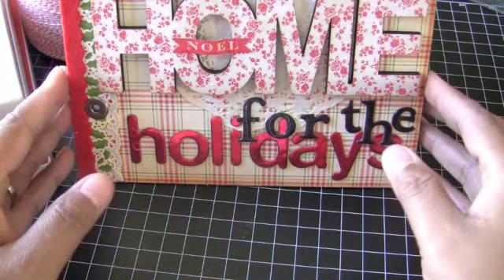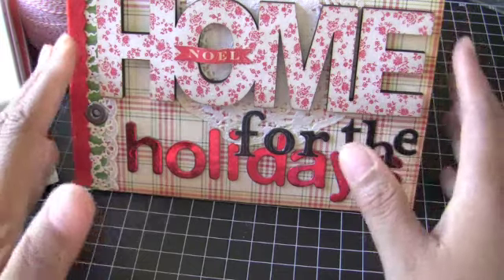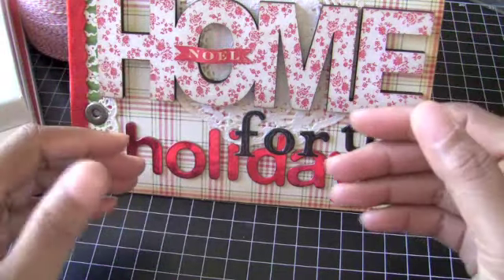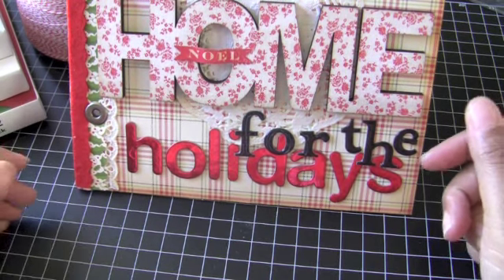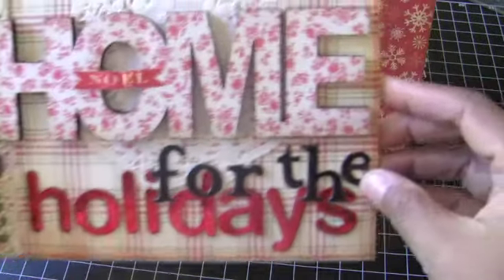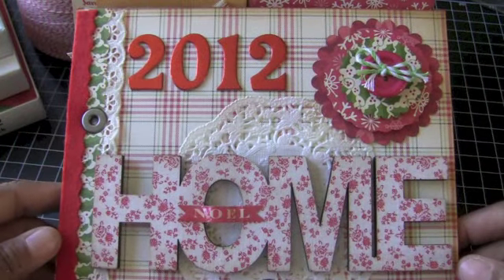So let me show you my front cover because I've done the front cover and I've done most of the pages as far as covering them with paper and putting them in order the way I want them to be. And then I have a couple other things I want to share with you that I've picked up. Not very many, but I thought they were really good deals. So anyway, here's my cover at the beginning of my December Daily.